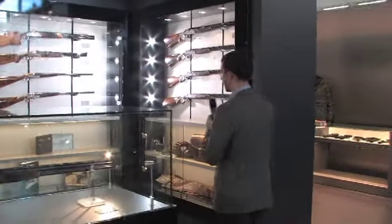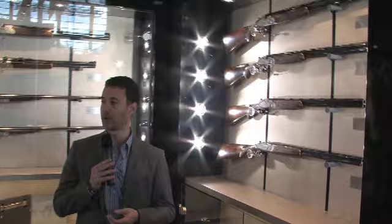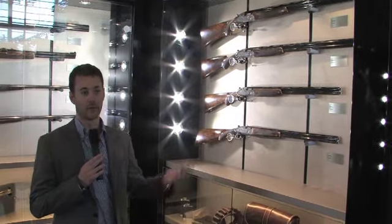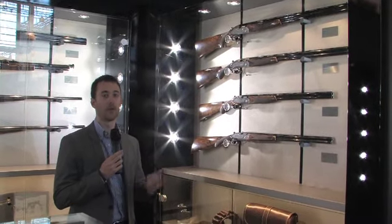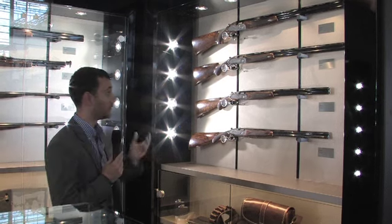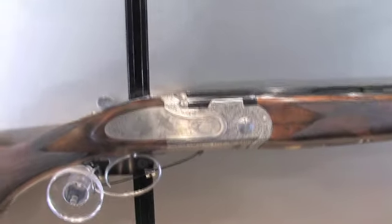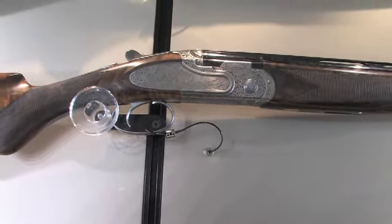Over here we have another new feature for 2013 — the Jubileo. The Jubileo has been in the Beretta lineup since 2000, created for the great jubilee of that year. Due to the success of the model, it was restyled in 2012 to keep it alive as a product. It's a 680 platform with hand engraved side plates, and you have a lot of choices of engravings on the left plate, right plate, and the bottom — up to eight different game scenes available.